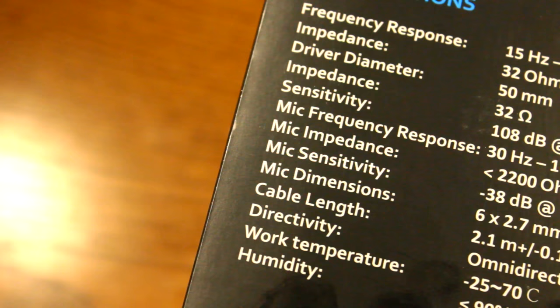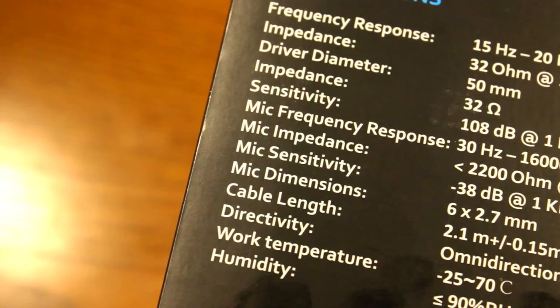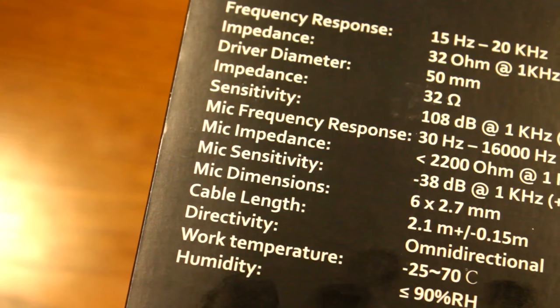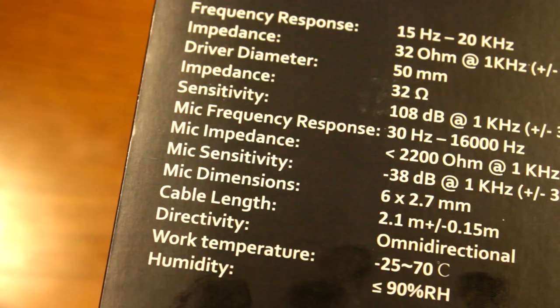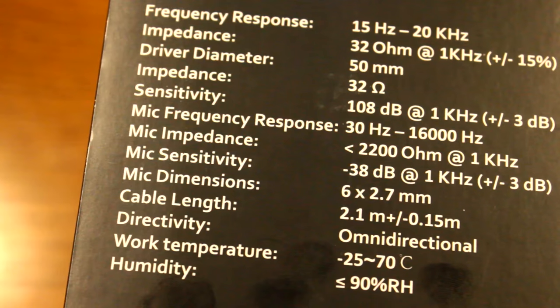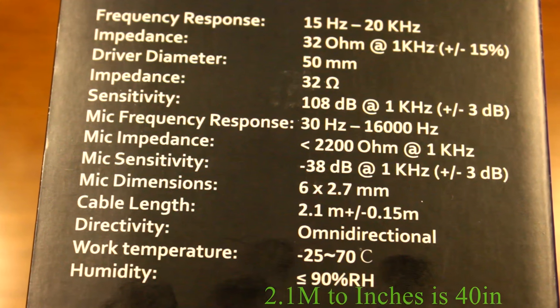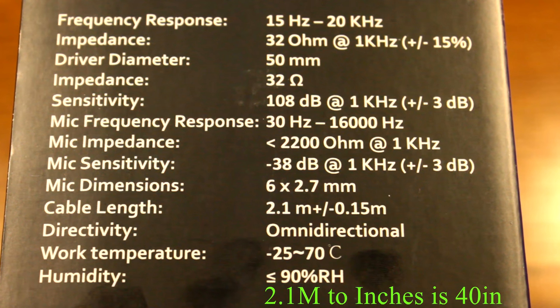On to specifications: this thing has a 15 Hz to 20 kHz frequency response, the driver diameter is 50 millimeters, the sensitivity is 108 decibels which is pretty high, the mic frequency response is 30 Hz to 16,000 Hz, and the mic sensitivity is 38 decibels at 1 kHz. The cable length is 2.1 meters.